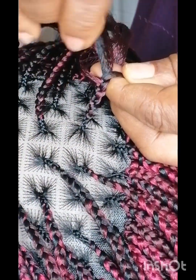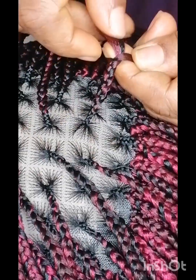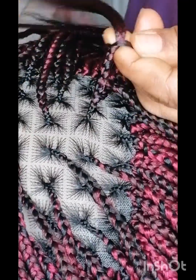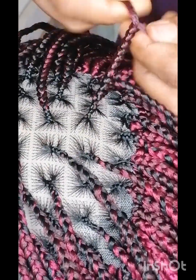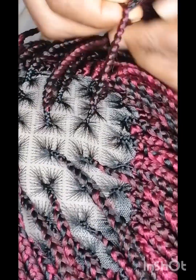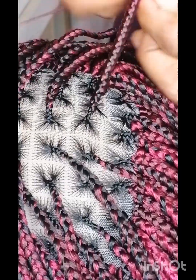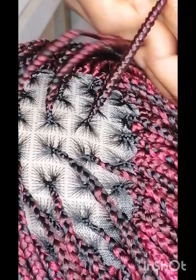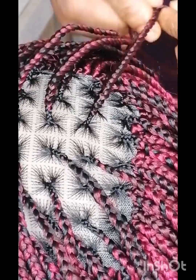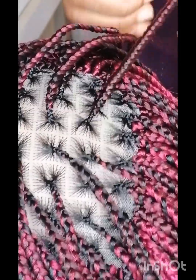This braid is really long — I joined the attachment to get the length. What I'm doing here is trying to tuck in the closure or the hair because it is black, so it does not show. You have to squeeze and hide it as you braid. This process works even if the color of your attachment is yellow or pink — this is how you make the hair not show, if you do not want the hair color to show.